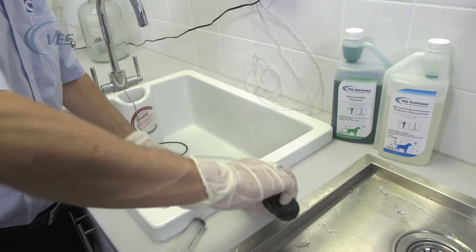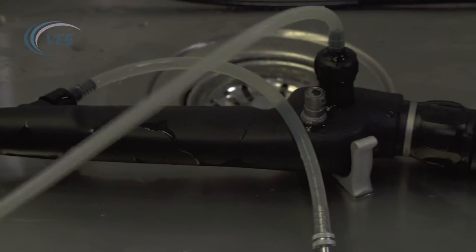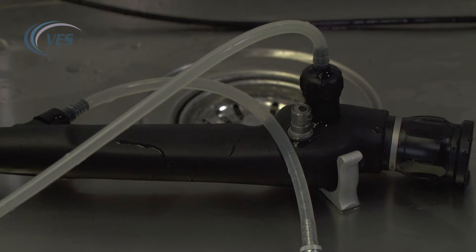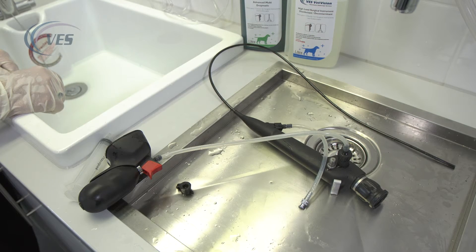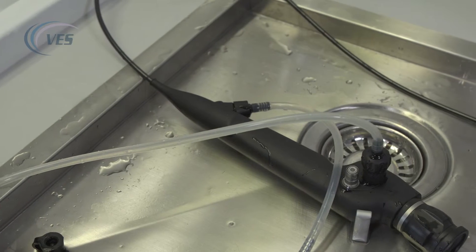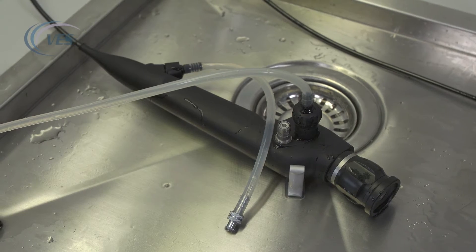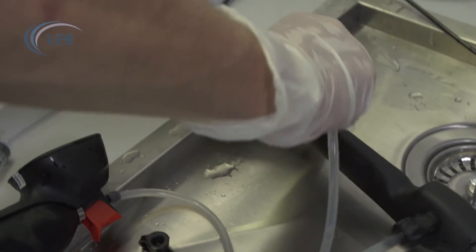We then remove the scope again, dispose of the disinfectant, and flush through two or three times with clean water. It doesn't have to be distilled water or deionized water, but if you use something like a Milton sterilizing fluid for your final flush through, that will be absolutely fine.